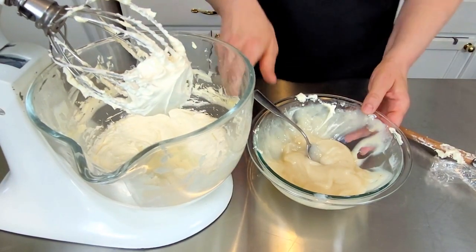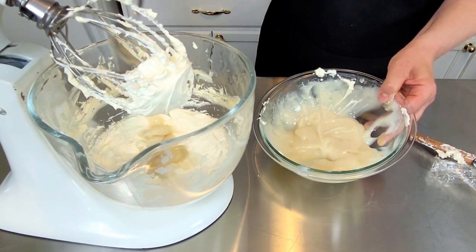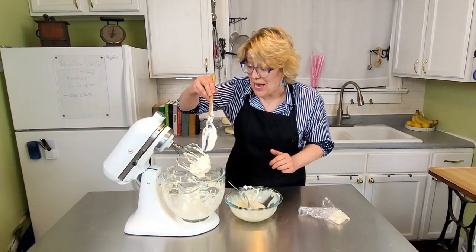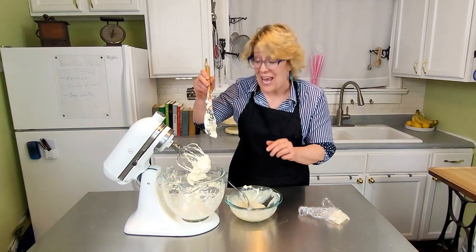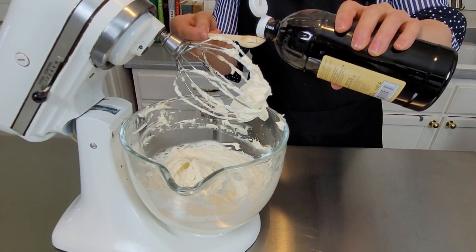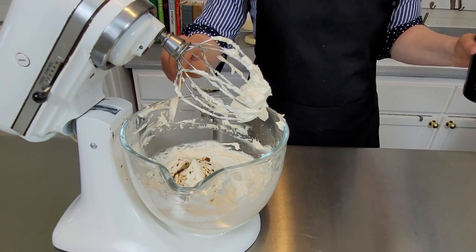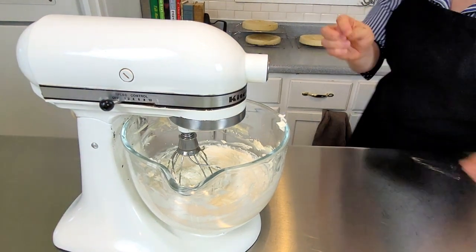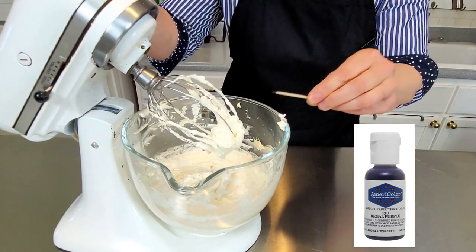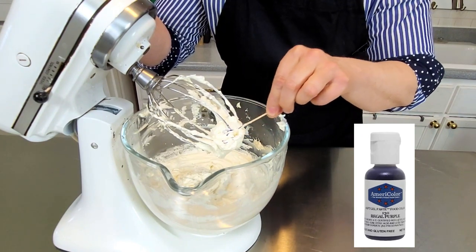Take the roux and add it in one tablespoon at a time and whisk it in. Stick around because I'm going to show you a trick on how to get this frosting and any frosting super white. The last step before the secret is to add a teaspoon of vanilla extract. And here's the secret for getting it super white: take just a little bit of purple food coloring and put it right in there — just a little bit. It'll help offset any yellow.